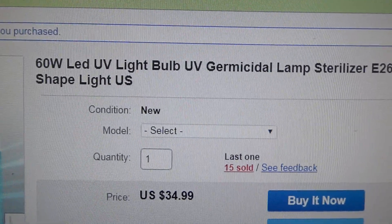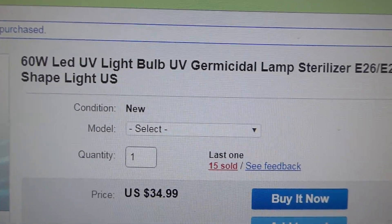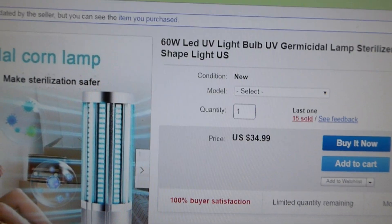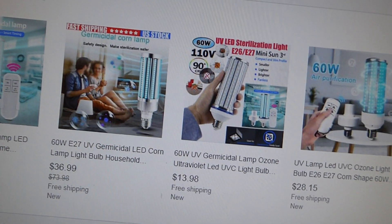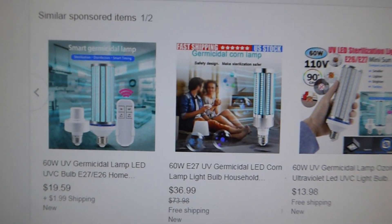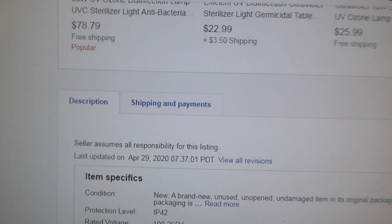It claims it's a 60-watt LED UV bulb, a germicidal lamp sterilizer corn. And if you go take a look at the specifications down here, you can see there's tons of them selling these LED things. This is horrific.